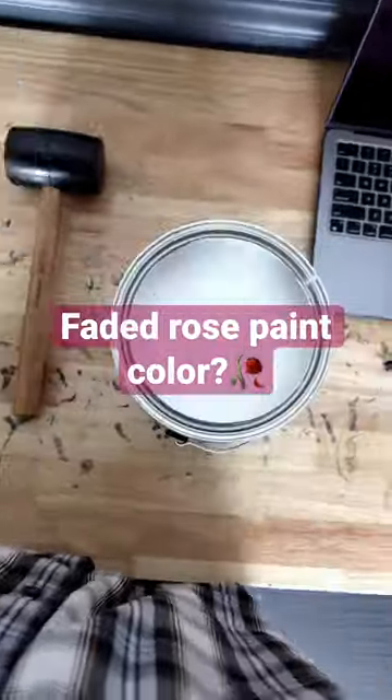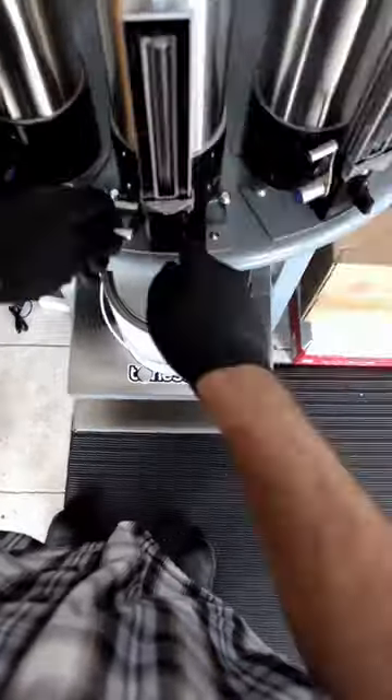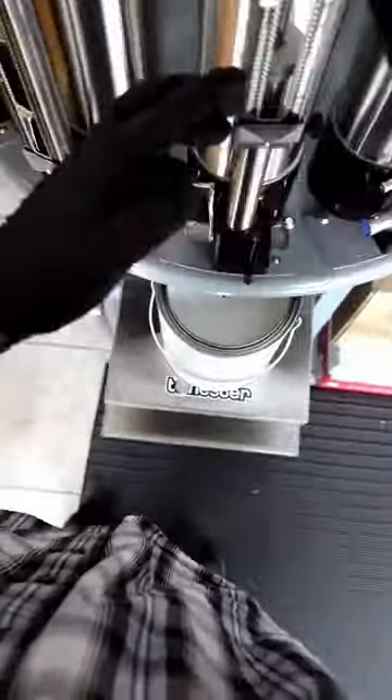This is how I made a faded rose paint color. I've been wanting to create a rose type of color for a while now, which is usually a saturated red or pink, but I felt that it didn't fit the style of colors that I usually like to make.